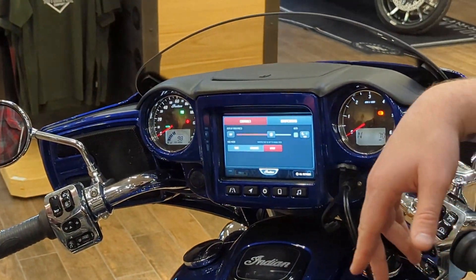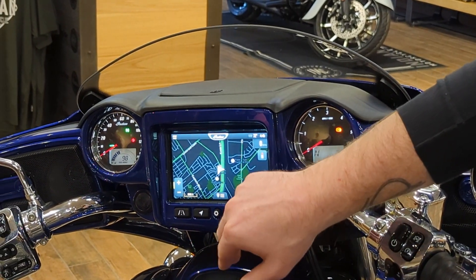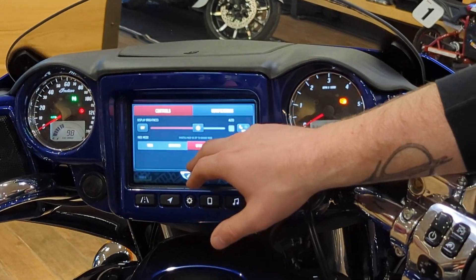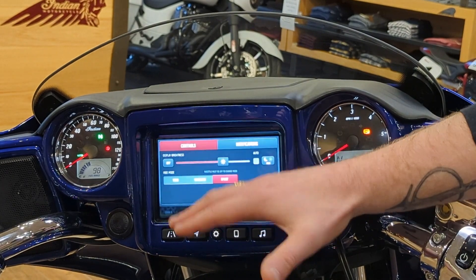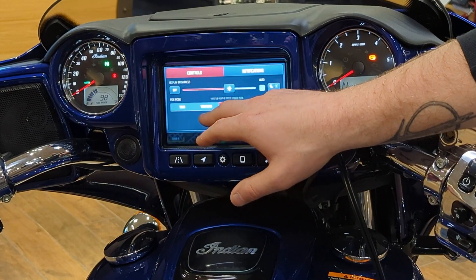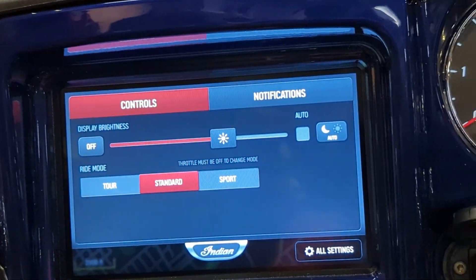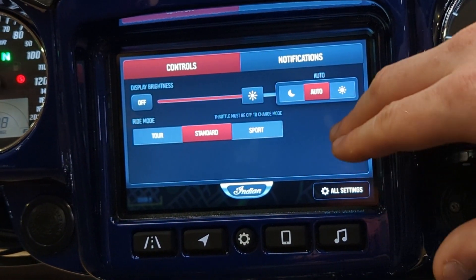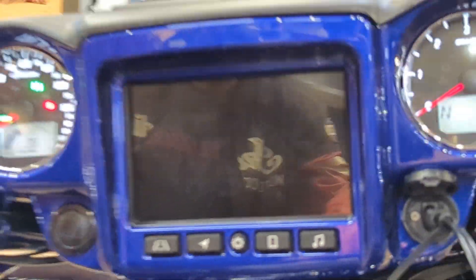Moving on from GPS, we're skipping phone and music for now and going into the Settings button. You can click to drop it down or swipe it. Your ride modes are here — available on any bike 2019 or newer: Standard, Sport, and Tour. You can switch them on the fly, just let off the throttle before it'll register. Brightness and day/night mode and auto settings are here as well, and you can turn your screen off completely if you don't want to be blinded at night.